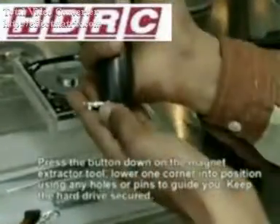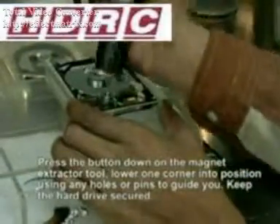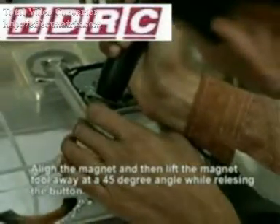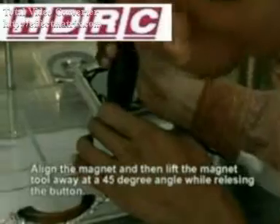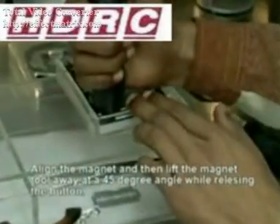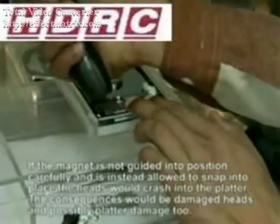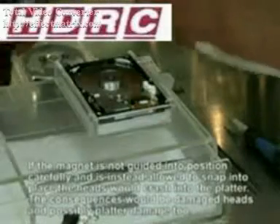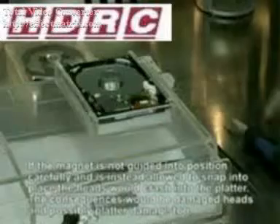Press the button down and make sure the magnet is firmly secured to the magnet extraction tool. Next you need to align the pins and any screw holes with the magnet. Gently lower the magnet into place and at a slight angle move the magnet extractor away from the magnet. You can see the magnet was left intact in one piece, it was aligned perfectly.